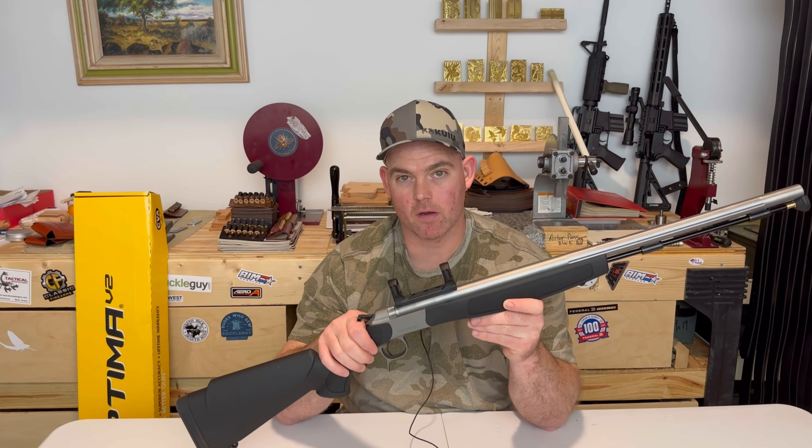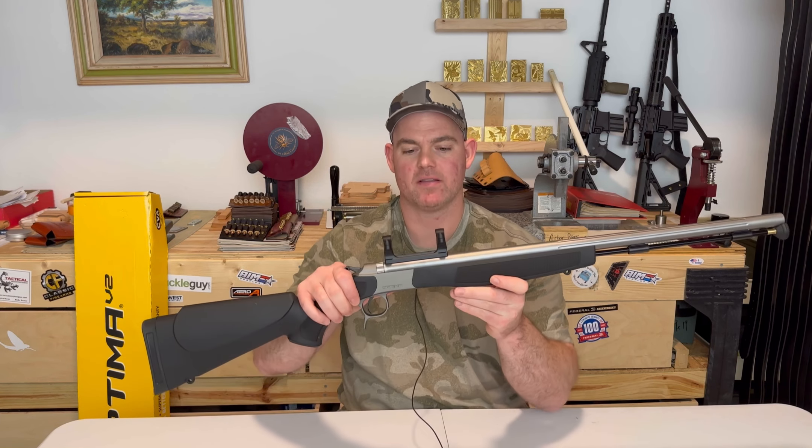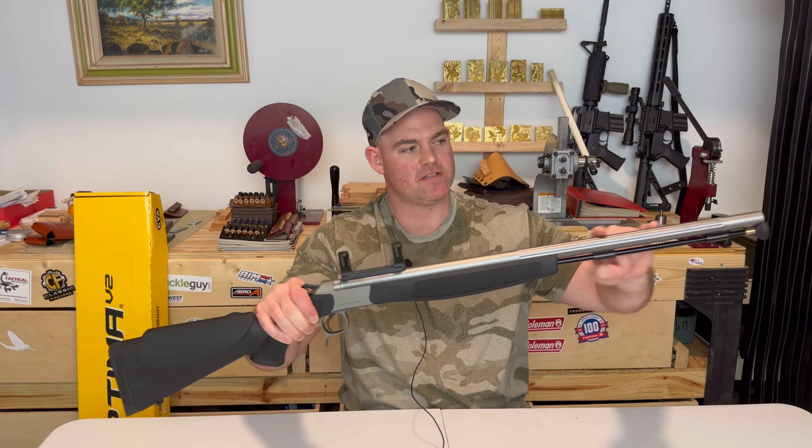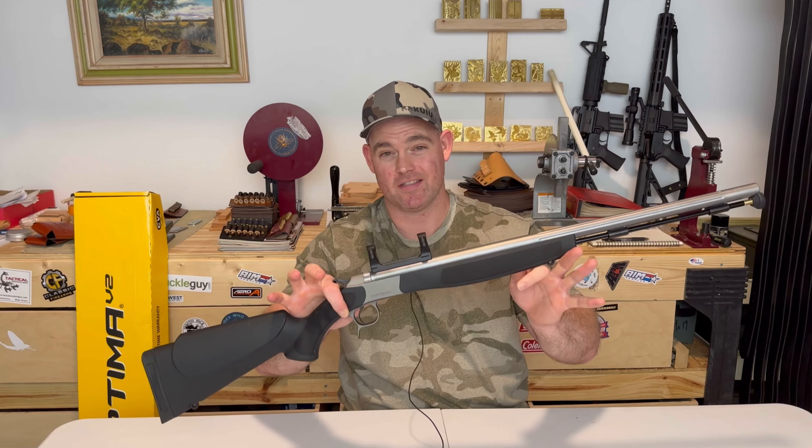As far as specs go, this particular rifle is the model that comes with the integral scope mount. It's got a 26-inch stainless steel barrel and it weighs 6.6 pounds. There are other versions out there — this is the one that I picked.